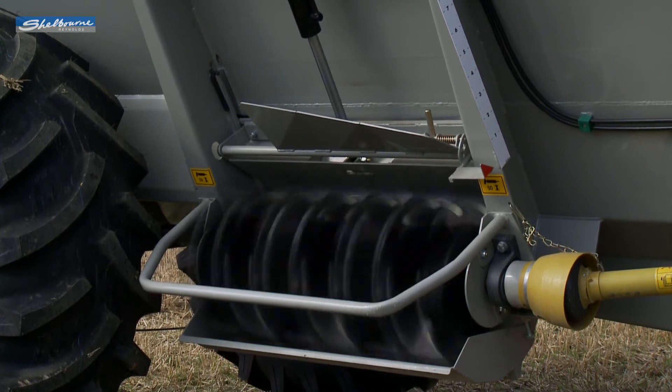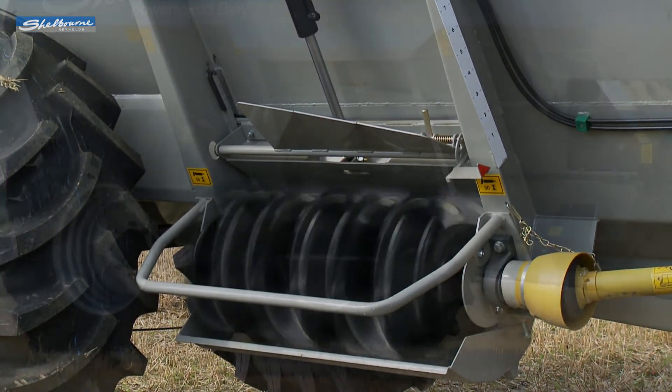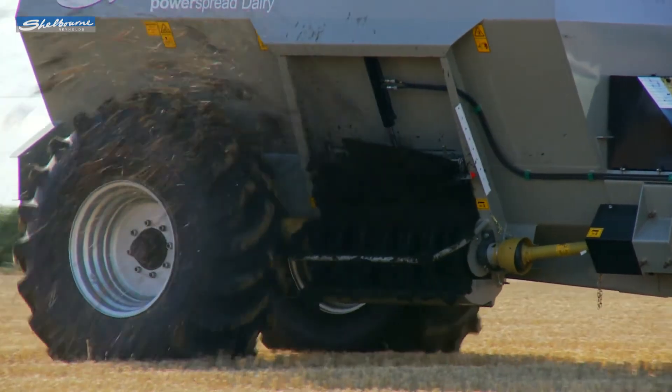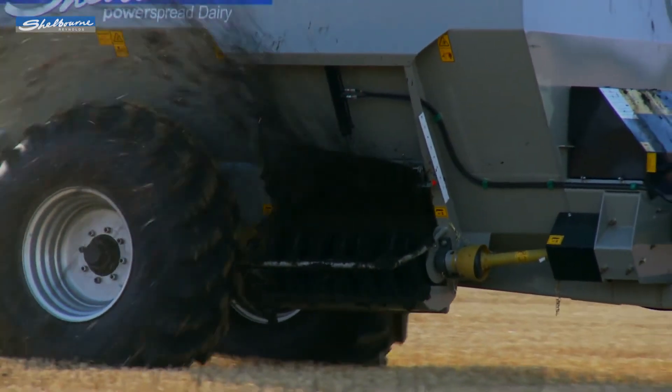The rotor turns in an overshot direction at 700 rpm and takes the material from the central auger, using the underside of the door as a shear plate. This firstly fragments the material before spreading it in an even arc to the side of the machine.